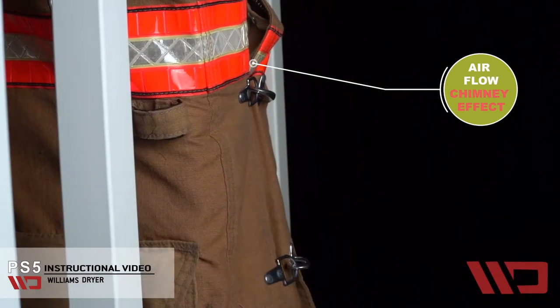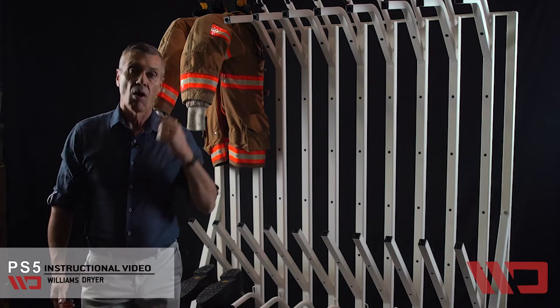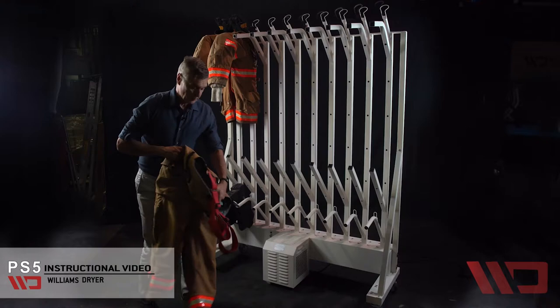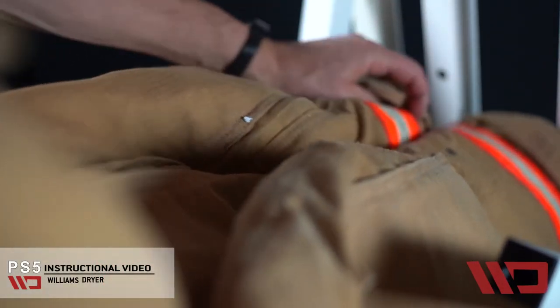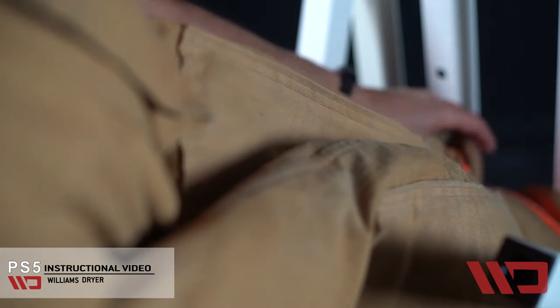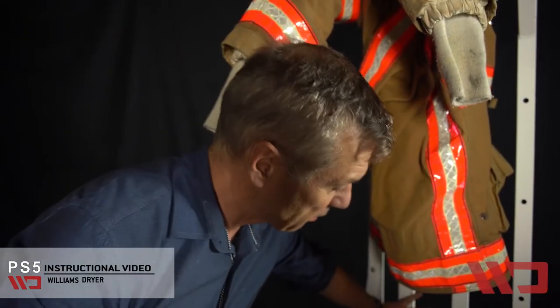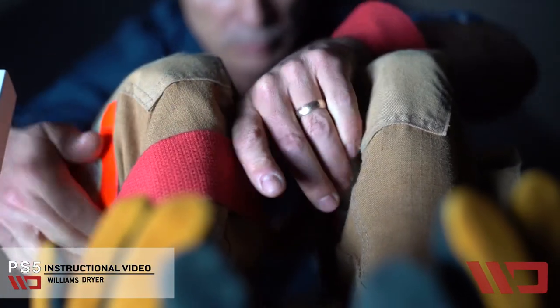Now for the pants. The reason the pants are last is the pants are dressed on the dryer like they're dressed on the firefighter — by the suspenders. The pant drying arms are managed with air being pushed out into the pant itself and onto the outside of the pant from the back discharge nozzles, and then it's hung on the dryer by the suspenders.